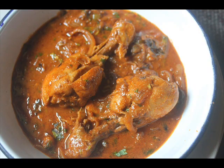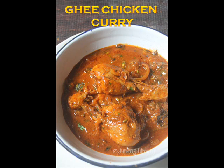This ghee chicken curry goes great with aapam, parotta, chapati, rice, or anything you wish. Try this and let me know how it turns out for you. Thank you.